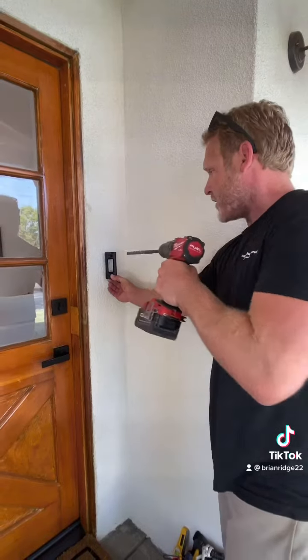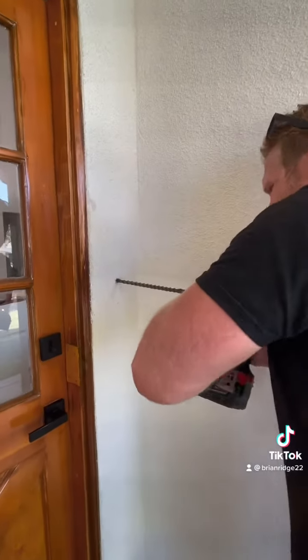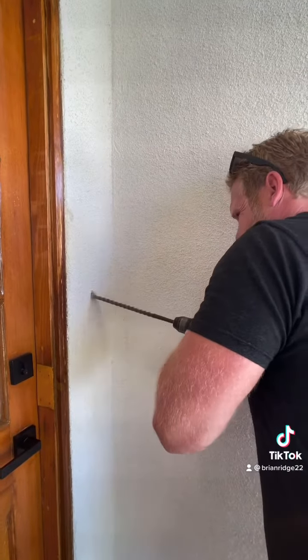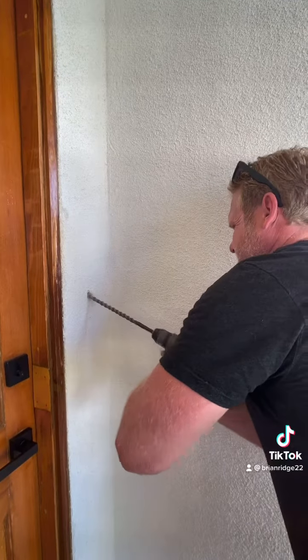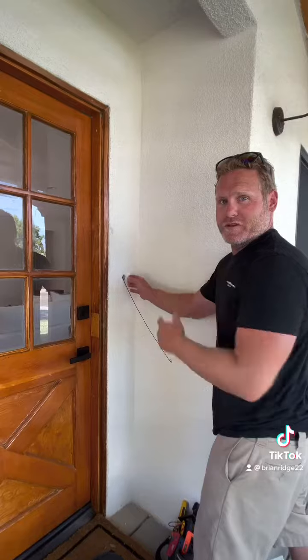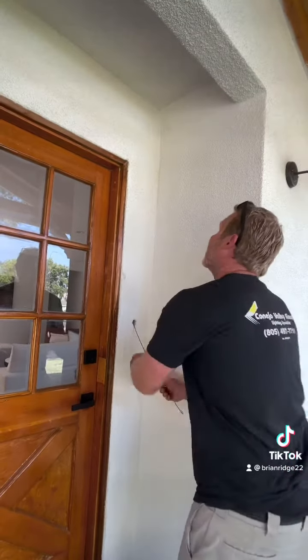I measured the height of the Ring and where I want my wire to come out of the wall. Now I'm gonna drill my hole. I just made it up through the top plate. There's two switches on the other side of the wall, so there's existing holes — not that impressed, but I got it.